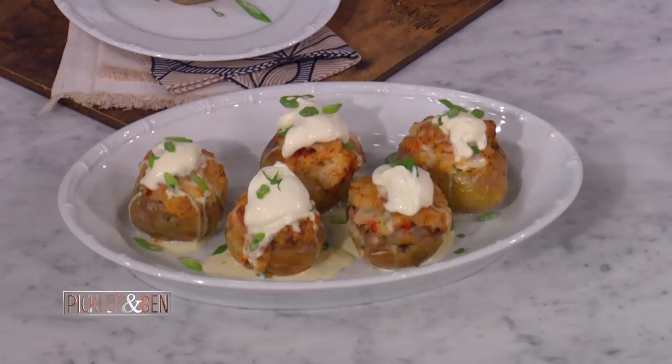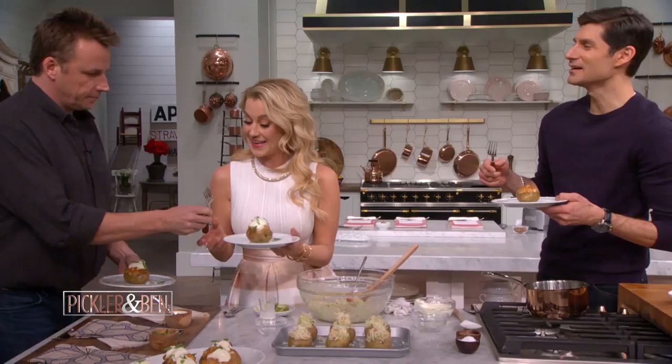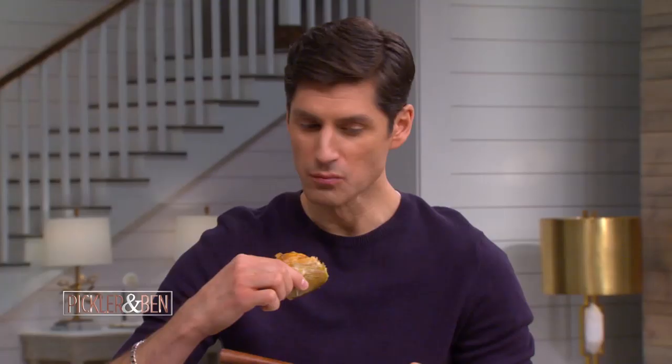Ooh, beautiful. Come on over. That bakes up, boom. Look at that. So when they're baked up — look how beautiful that is. So what's the proper way to eat this? You just go fork — when it's warm and cooked all the way through, look at that, it's nice and soft. You can go right through there. Mm. That's really good. Yeah, that's awesome.